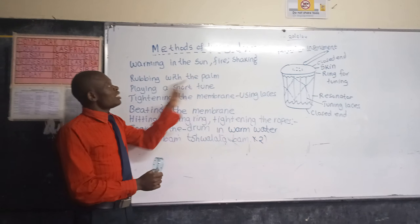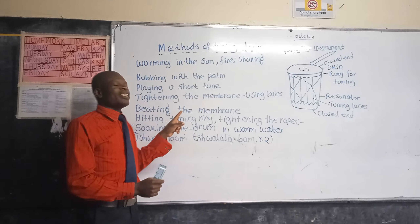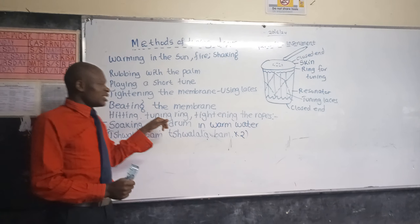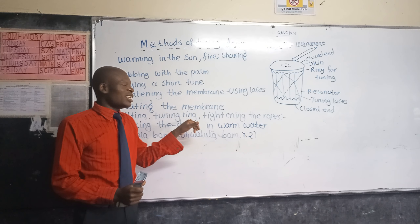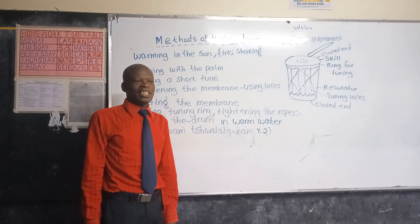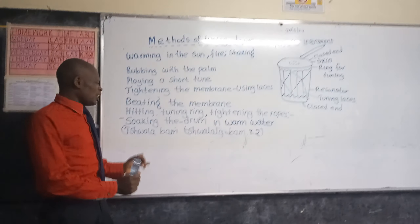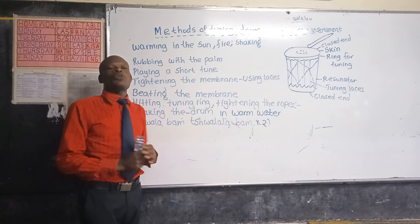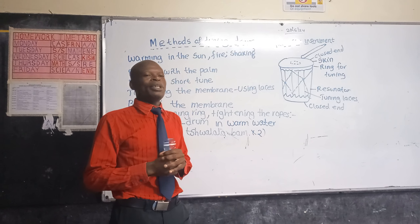You can also tune the drum by beating the membrane, heating the tuning ring, and tightening the ropes. Finally, you can tune the drum by soaking the drum in warm water.